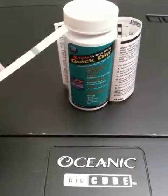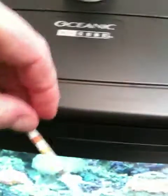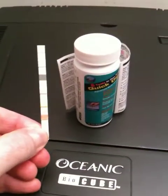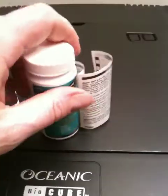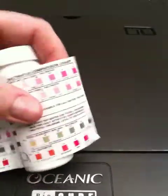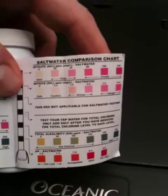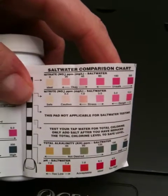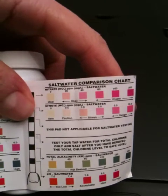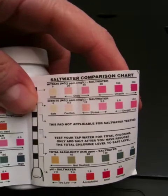You have these test strips that you actually dip into the water and hold for ten seconds, then you pull them out, hold it like this, and you compare. Inside you have your different comparisons — one is your nitrates, the other is your nitrites, and they'll give you a rough reading. They also measure your alkalinity and your pH of your salt water.